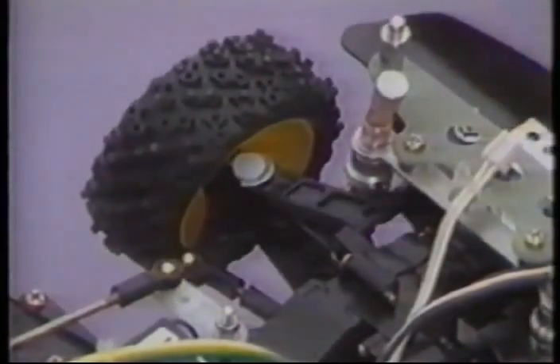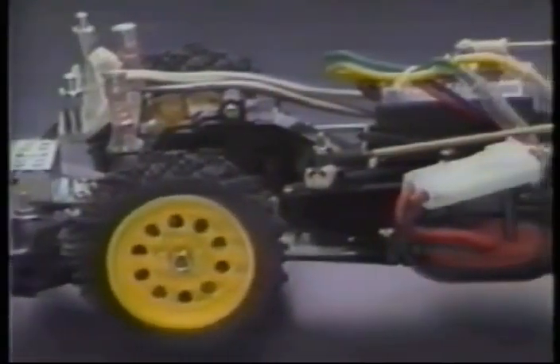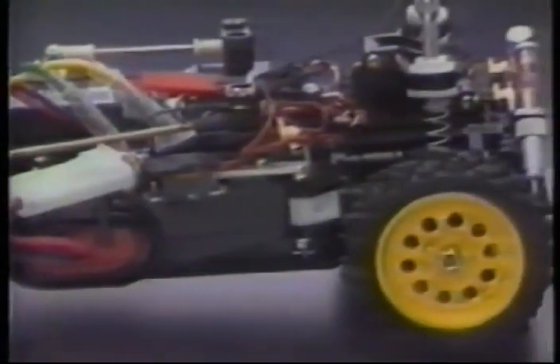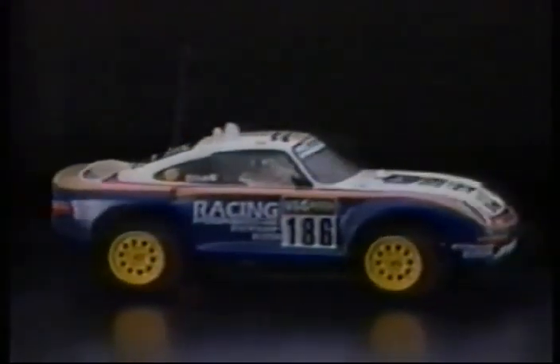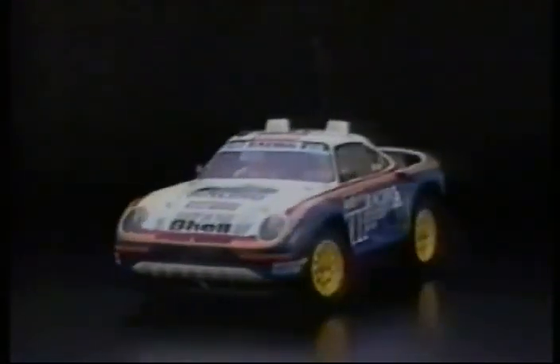Steering is precise and keeps its alignment, but is quick and easy to adjust for differing conditions, and a servo saver protects the mechanics from excessive shock. This radio control car accepts the Tamiya 7.2-volt racing pack battery, and it can be charged or changed without removal of the body from the chassis. Using the latest design technology and totally new concepts, the 959 provides superb handling and maneuverability throughout its speed range.